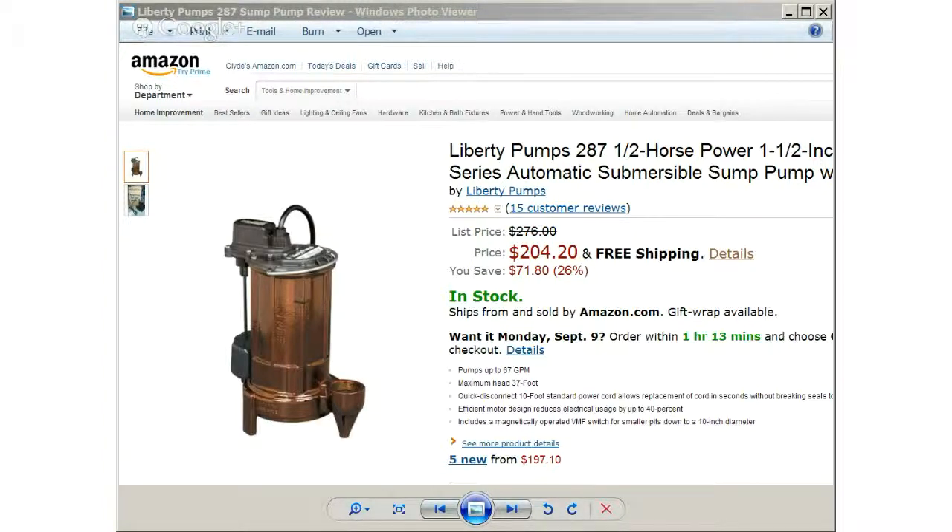The Liberty Pumps 287 1.5 horsepower sump pump includes a magnetically operated VMF switch for smaller sump pump pits down to a 10 inch diameter. It pumps up to 67 gallons per minute with a shutoff head of 37 feet and 3/4 inch solids handling capability.